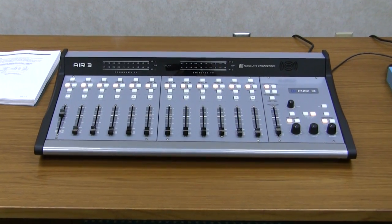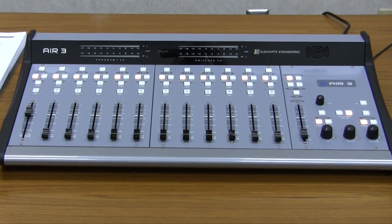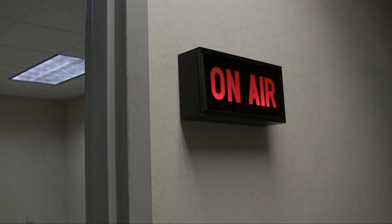Today, we're going to look at how to set up, wire, and use an on-air tally from the Audio Arts Air 3 console. We'll first look at setting the console's dip switches, then we'll show you the wiring details. Let's get started.